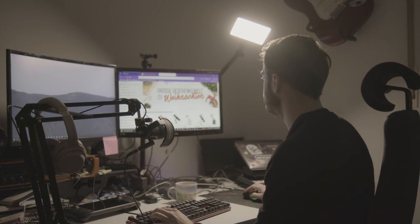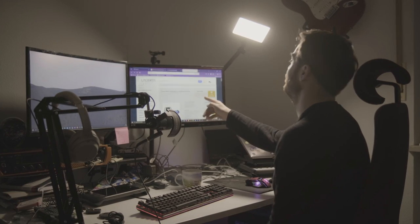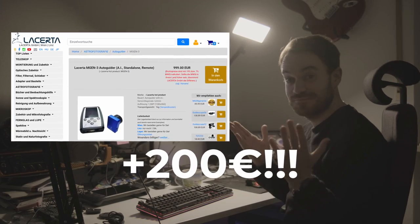I was recently browsing some astro stores and I noticed that the price of a particular standalone autoguider, namely the LaZerta MGM3, increased by quite a bit — a delta of 200 euros. So you'd be paying 1000 bucks in total for such a system.